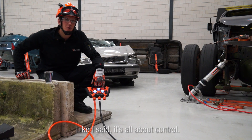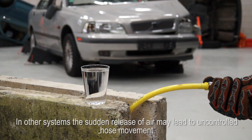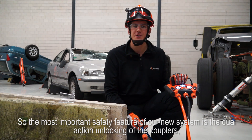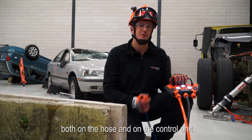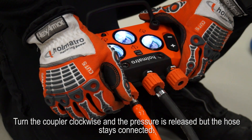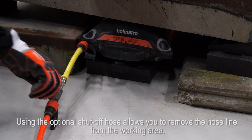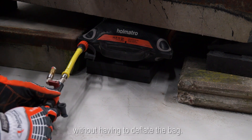It's all about control, and that goes for unlocking the hoses as well. In other systems, the sudden release of air may lead to uncontrolled hose movement. So the most important safety feature of our new system is the dual action unlocking of the couplers, both on the hose and on the control unit. Turn the coupler clockwise and the pressure is released but the hose stays connected. If you turn it counterclockwise, you can safely disconnect the hose. Using the optional shutoff hose allows you to remove the hose line from the working area without having to deflate the bag.